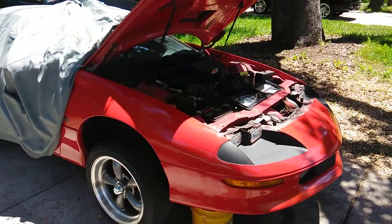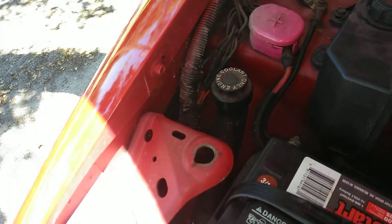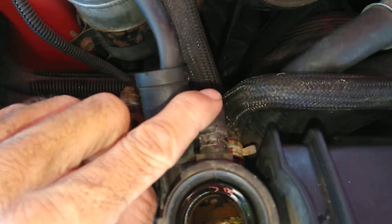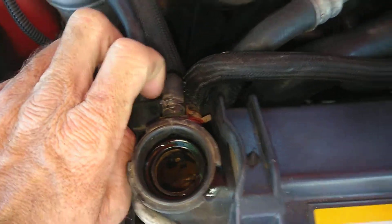Hey guys, I made a little bit of a mistake on my Camaro and the mistake I made had the coolant overflow boiling over. The mistake I ended up making is I had this hose underneath where this hose is, and I had this hose reversed up to here.